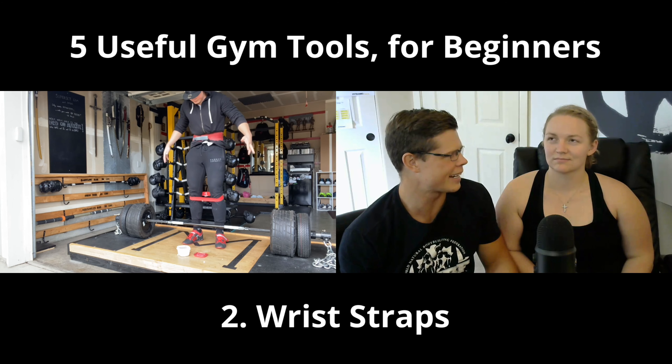Put chalk in the same category as wrist straps — it helps with your grip strength and it's really, really cheap. Just Google 'weightlifting chalk' or check any local sporting goods store or rock climbing shop. You can get addicted to it though, and I'm not even kidding. I went through a phase where I had chalk on every single exercise at the gym. But I guess of all the white powders in the world, that's the one to be addicted to.